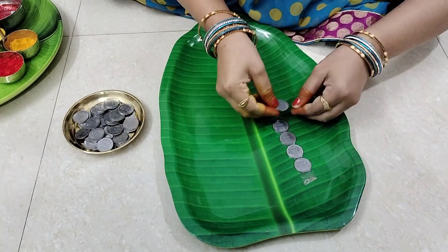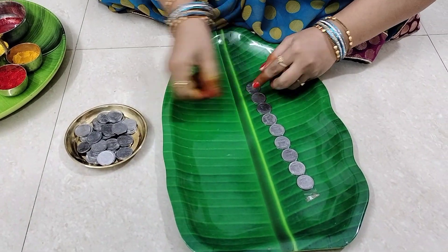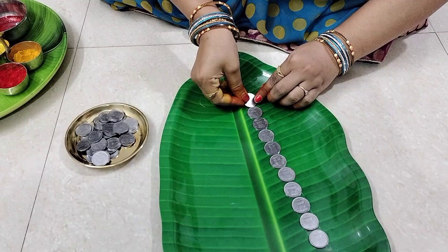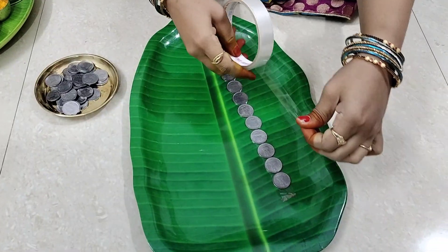I will put these coins on my side. I will put a very strong picture of the God. Thank you very much for joining Lakshmi Dev. I have given these coins on my side.